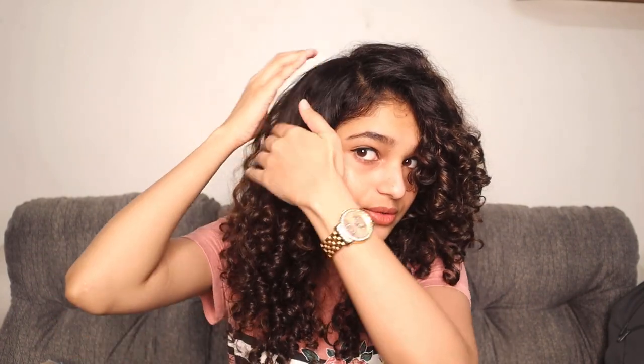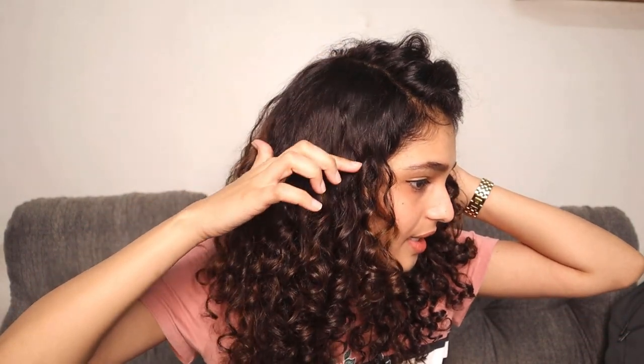The next step is to find any frizzy pieces. Sometimes there are static frizzy pieces over here, so I just do this and it smooths them out. I naturally have straight roots — from the root it's straight and then it starts curling. A lot of people ask me why my roots are straight if I have curly hair, but that's just how my hair is. It's actually better to have curly roots because it gives you more volume — straight roots can end up looking flat.